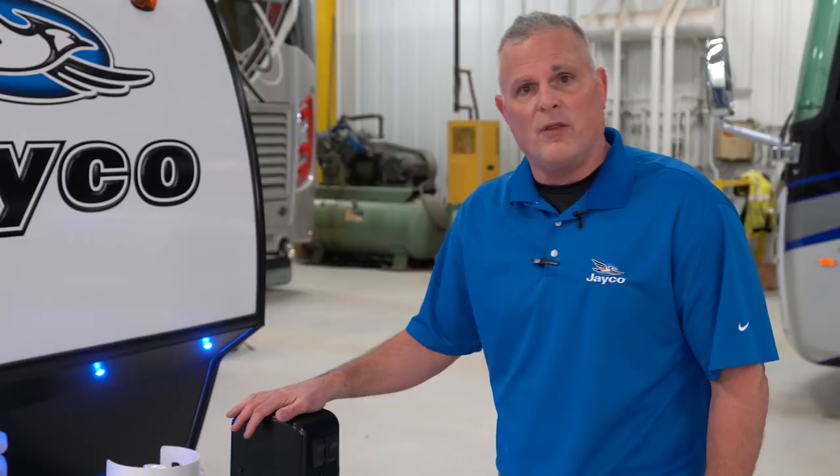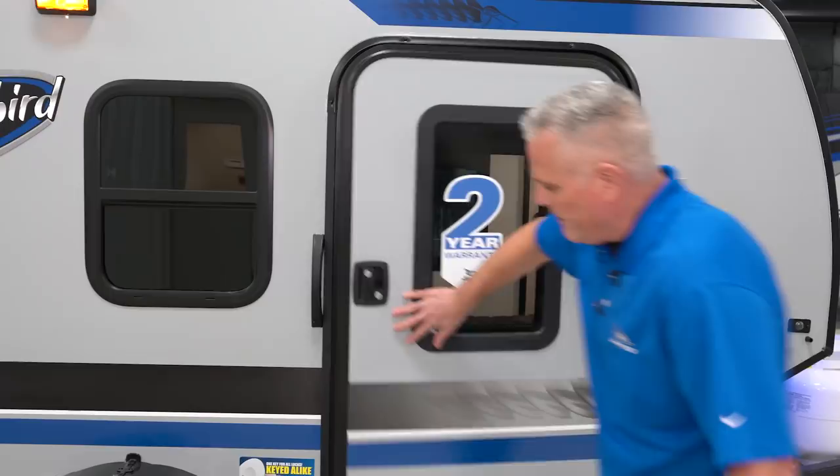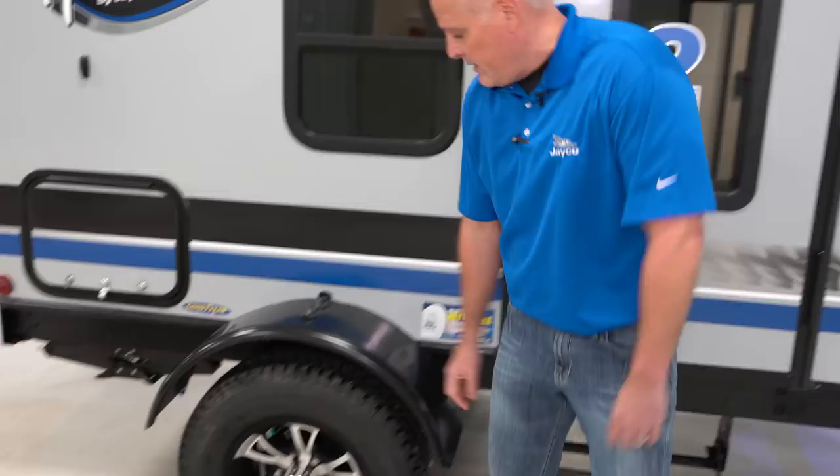Now we're on the side of the new 10RK. As you can see, we've got a pack-and-play entry door, which we'll go into on the inside in a little bit. One very key commonality that Jayco towables have is American-made Goodyear radial tires — nitro filled, with the highest speed and load ratings in the industry.